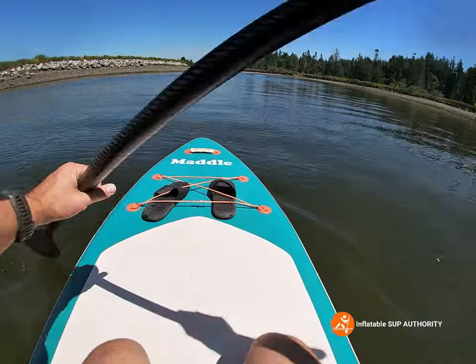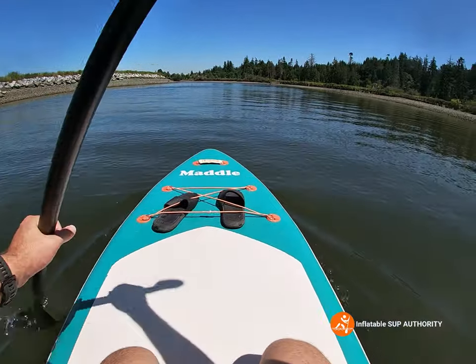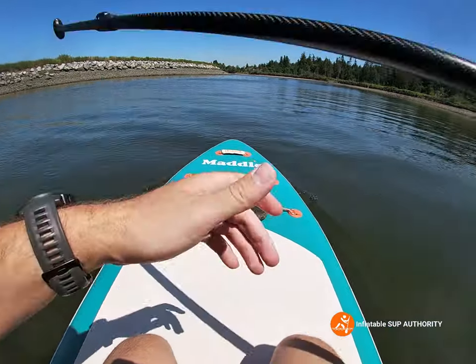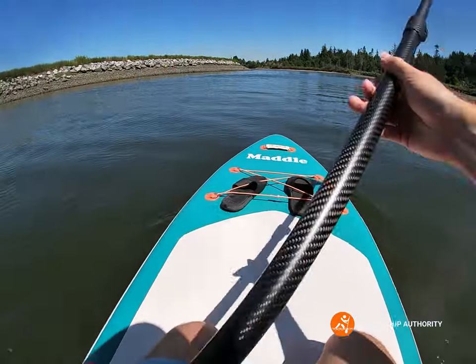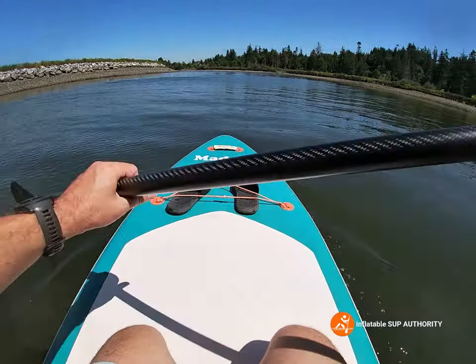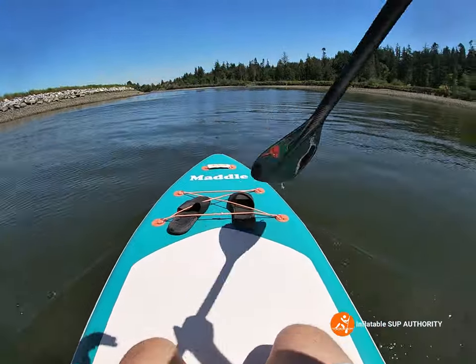Today I will be going through the specs as well as what I like about the board on water. I'm doing tracking, stability tests, maneuverability, and a bit of speed — kind of push this board a little bit and see how it goes.